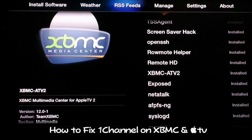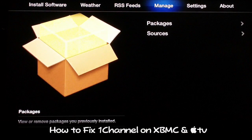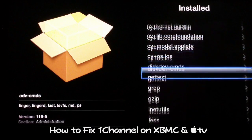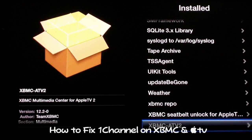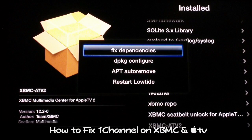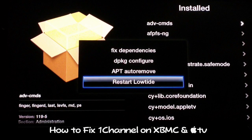What you need to do is navigate over to Manage, then go to Packages and select that. When it opens, go to the bottom of the list — which is XBMC ATV2 for Apple TV 2. Navigate to the right with your circular navigation buttons on your Apple TV remote, and this menu will pop up. Navigate down to Restart lowtide, click that, and it will restart lowtide — which is XBMC — and once you do that, 1 Channel will be working again.